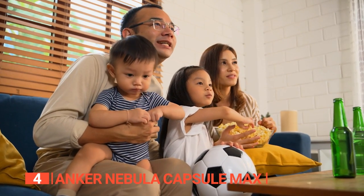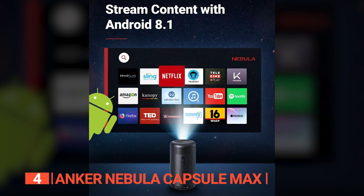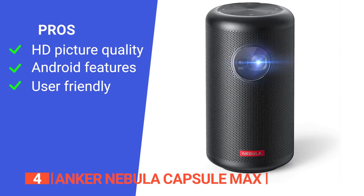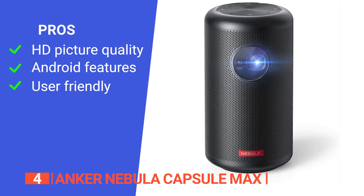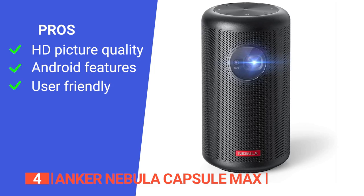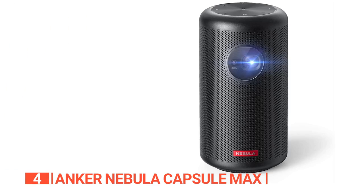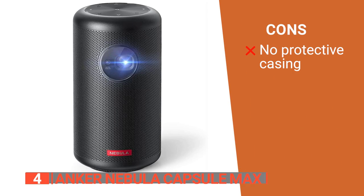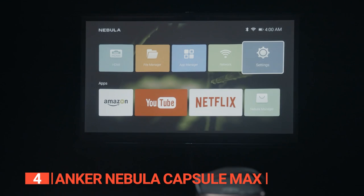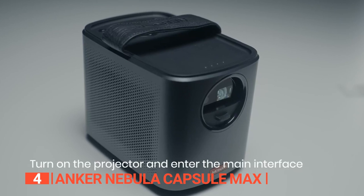Get ready to watch your favorite content in style and convenience. Its pros are: its high resolution and brightness give a better overall picture; its built-in Android system gives you access to most apps and streaming services; and it can be controlled through the smartphone app or remote control. However, it has no carry bag or lens protector. The Anker Nebula Capsule Max offers superior brightness and clarity, and its durable design makes it great for artists that need a reliable tool for everyday use.